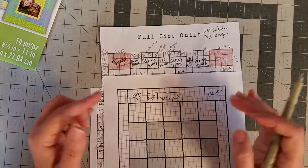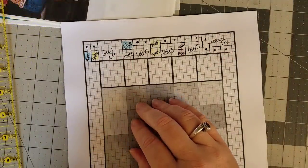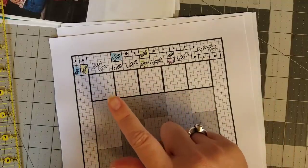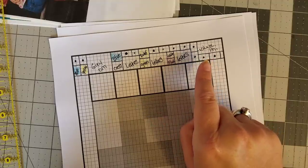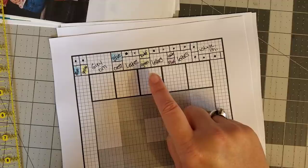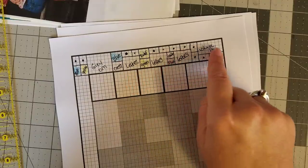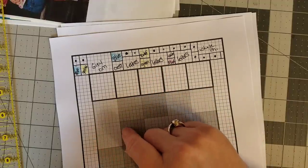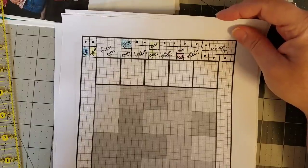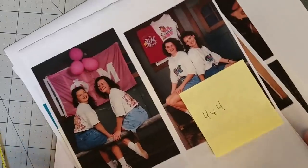One of the great things about using these grids is that you can print off an endless number of copies in case you mess up — I've already messed up three. I finally came to this layout and it will fit and accommodate all of the shirt logos we wanted in this top border and incorporate lots of pictures. The little squares with a dot are pictures printed on fabric, and the ones with writing are the t-shirt logos. Everything with a yellow sticky is what we're going to incorporate into this top border.